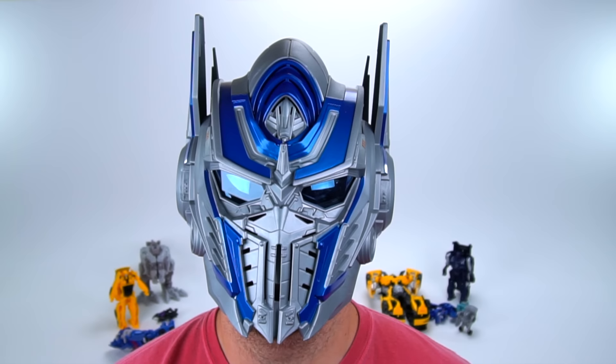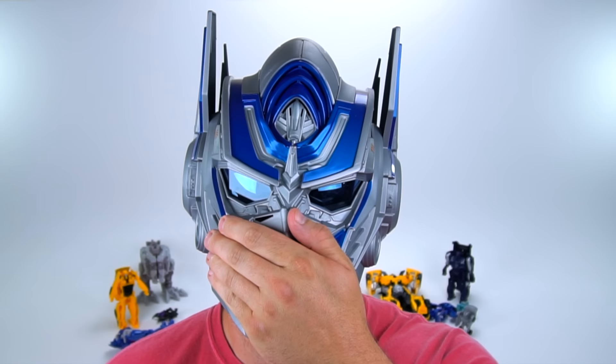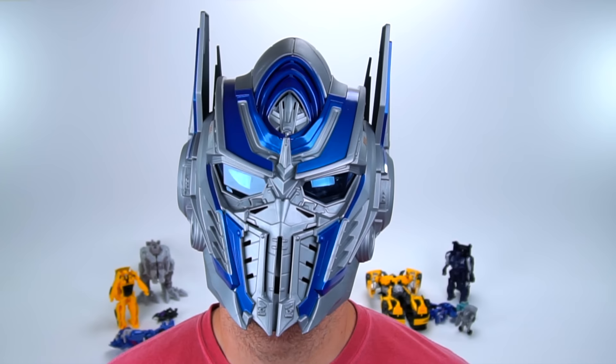Part of the reason the voice sounds odd is because of the vents, so I'm going to cover them up and see if it does anything different. With vents covered: 'Hey guys, welcome to Show and Tell Toys.' 'I am Optimus Prime.' So this is what it sounds like with the Optimus Prime helmet voice changer.